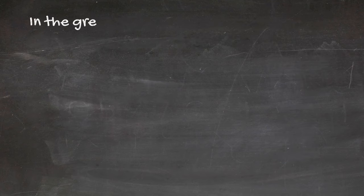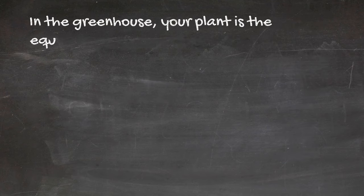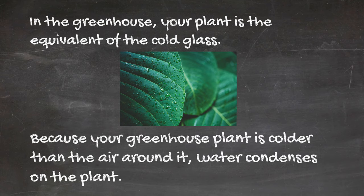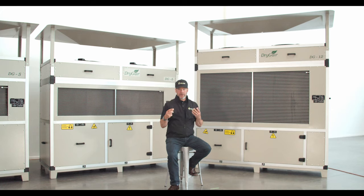In the greenhouse, your plant is the equivalent of the cold glass, because your greenhouse plant is colder than the air around it. Water condenses on the plant. Once water condenses on your plants, the risk of disease is extremely high.